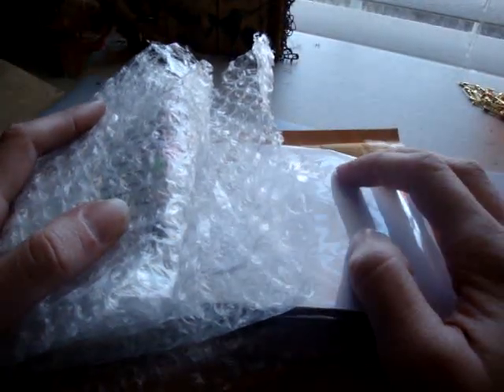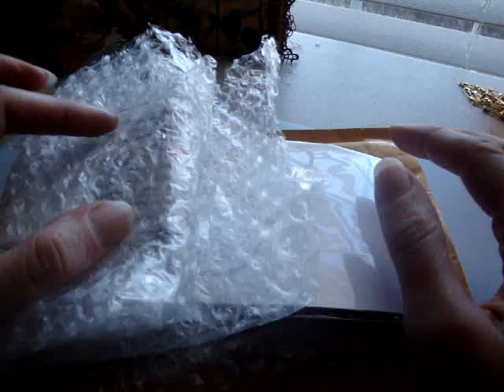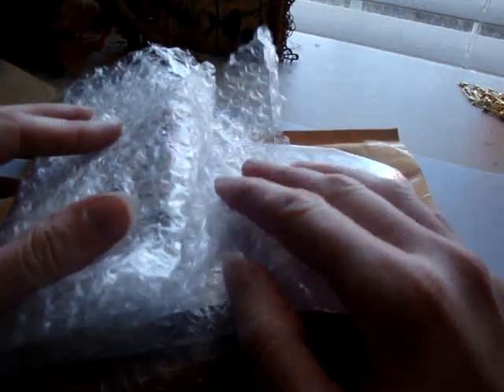I got the package in the mail today and I'm not sure what her YouTube channel name is. I think I have it written down somewhere so I will put it up on the screen if I have it. Anyways, I'll open the package.